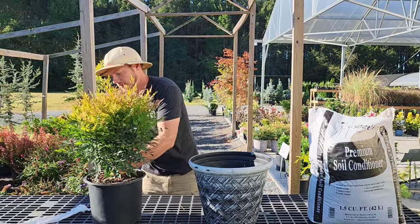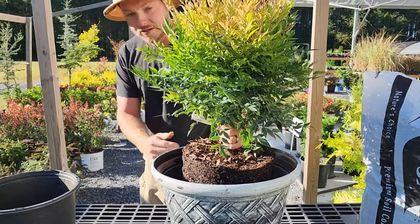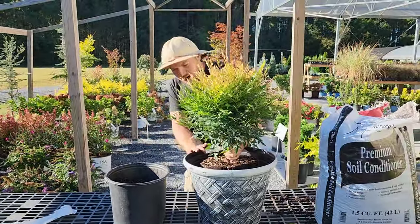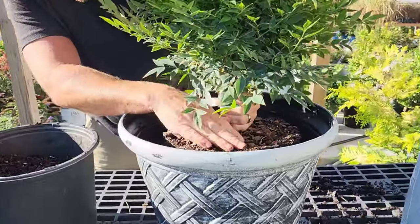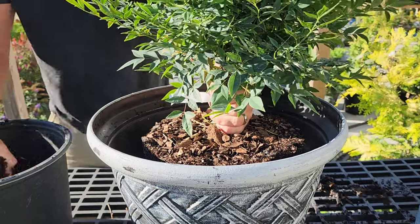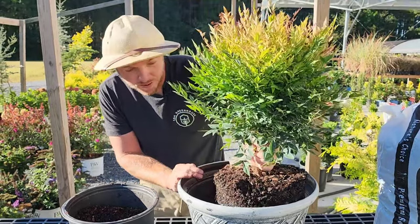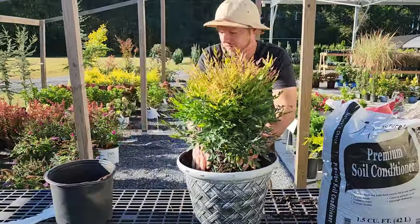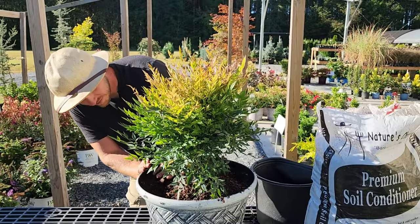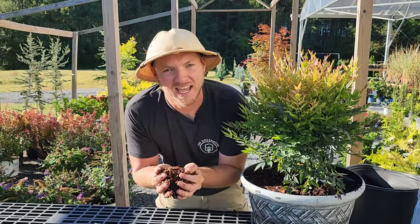Now I'm placing the Nandina into the container. I had a little too much soil in there so I removed some. The root ball should sit about an inch or two below the rim of the pot — that's important so that when you backfill and water, the water won't spill over the edges. You never want to plant the root ball level with the top of the container.